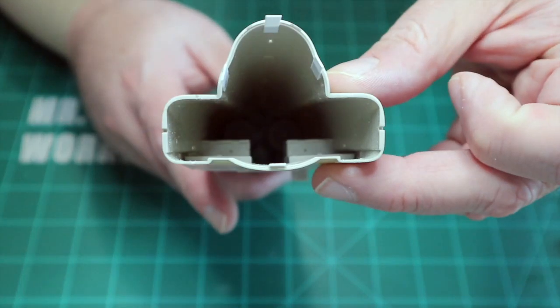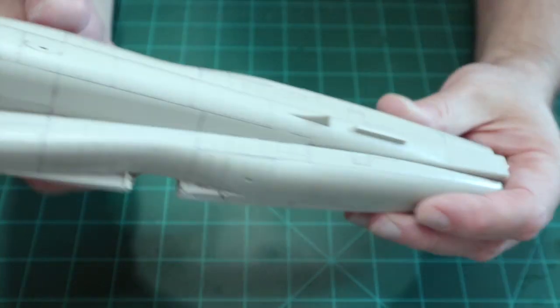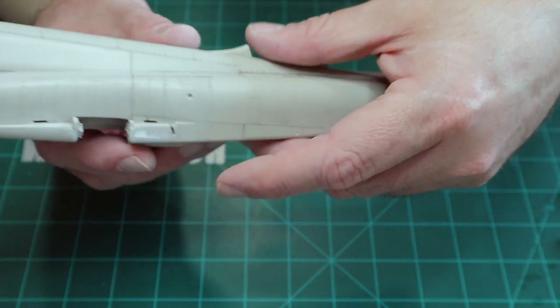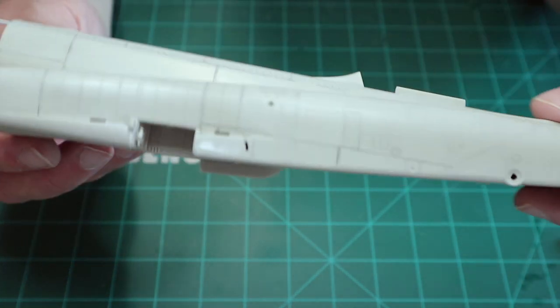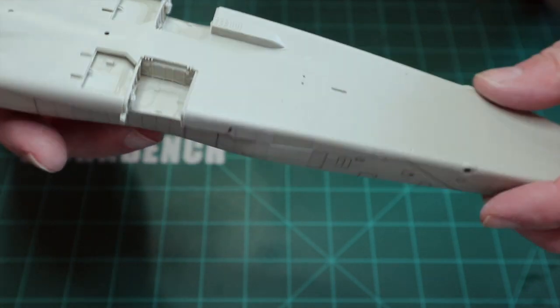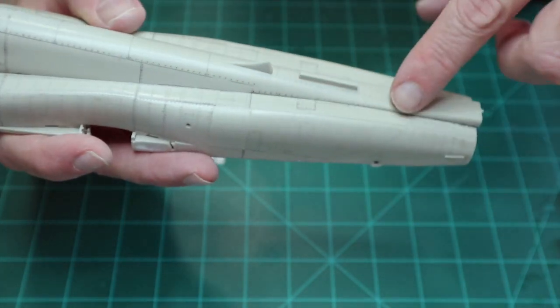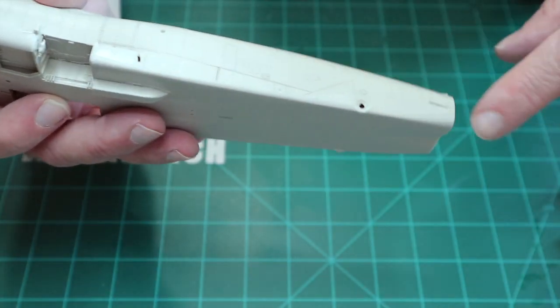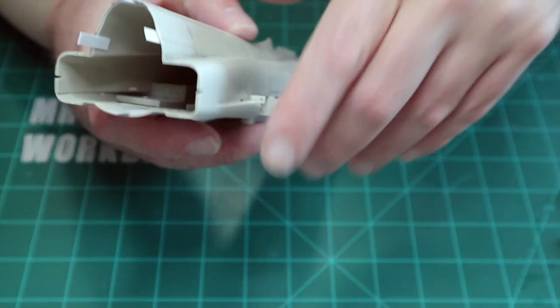There's obviously no intake trunking at all in here — Kitty Hawk hasn't given you any. I'm going to try to do some fog covers for it. Once the exhaust cans are installed over the top you're definitely not going to see much in there. I put the top and bottom halves together after the engines were installed, then I re-scribed and re-riveted every rivet and panel line on the fuselage. You definitely have to redo the rivets — they're of varying depths, the same problem as the MiG-25. I sanded down the two halves and was happy with the way they came together.